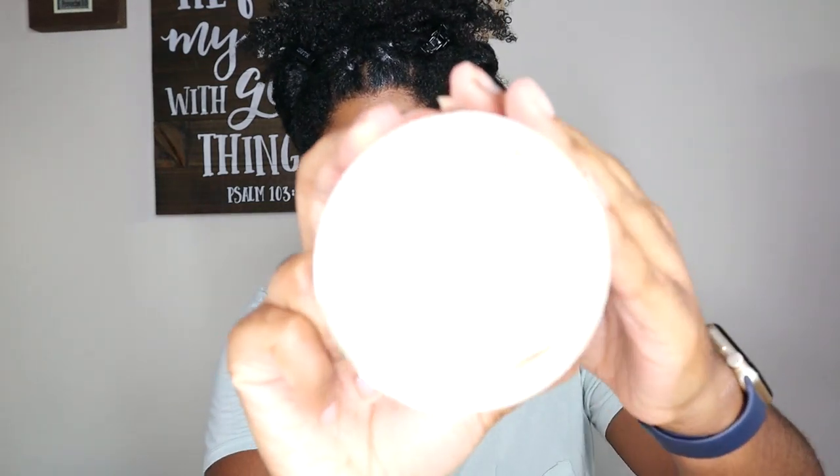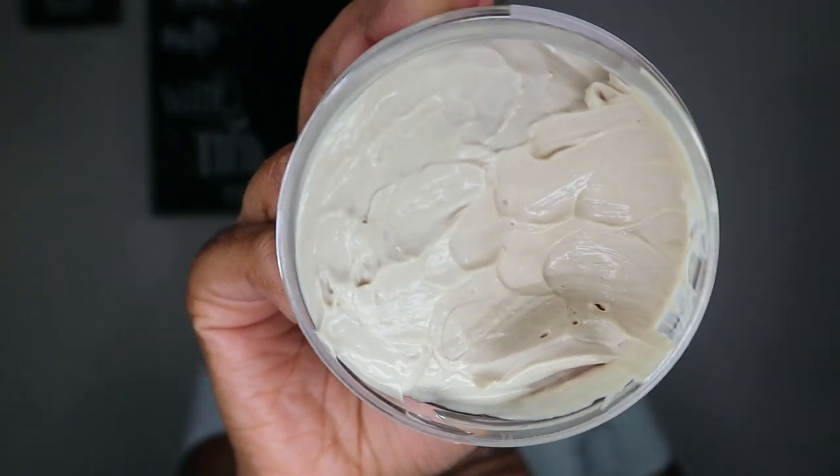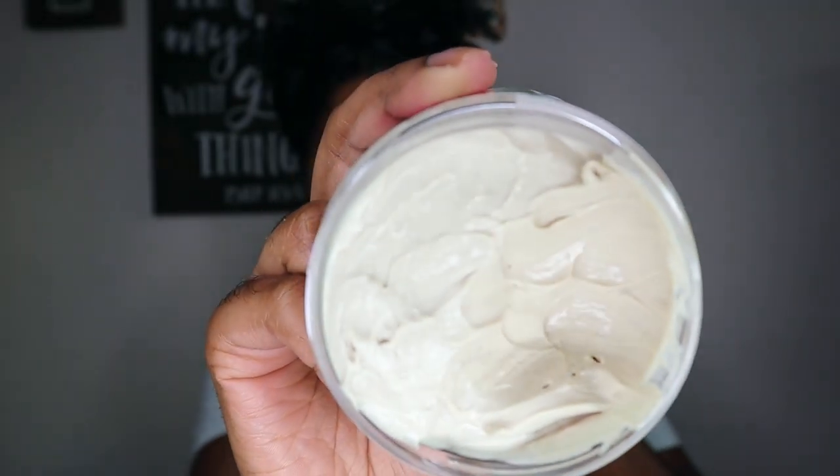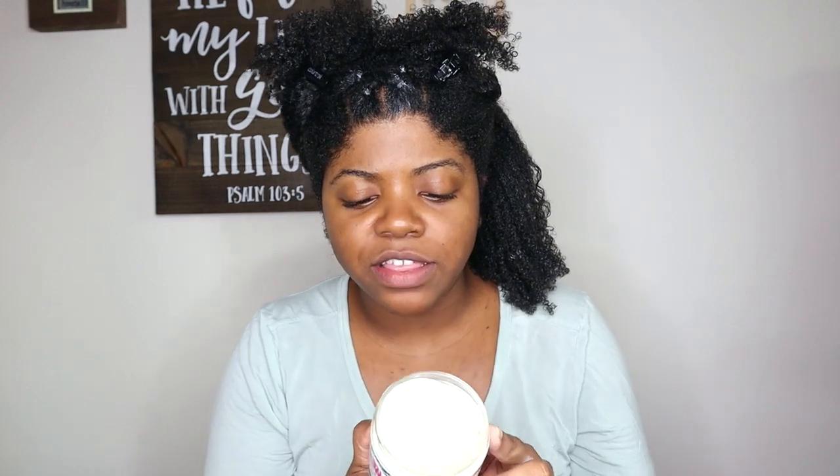Moving on to the Mango and Mafura Styling Cream. It has kind of a green-brown tint to it. I noticed that these products aren't very specific on the packaging about what they'll do — it doesn't really say it's going to add a bunch of moisture, shine, or definition. But I'm hoping that if anything, it's going to moisturize my hair.